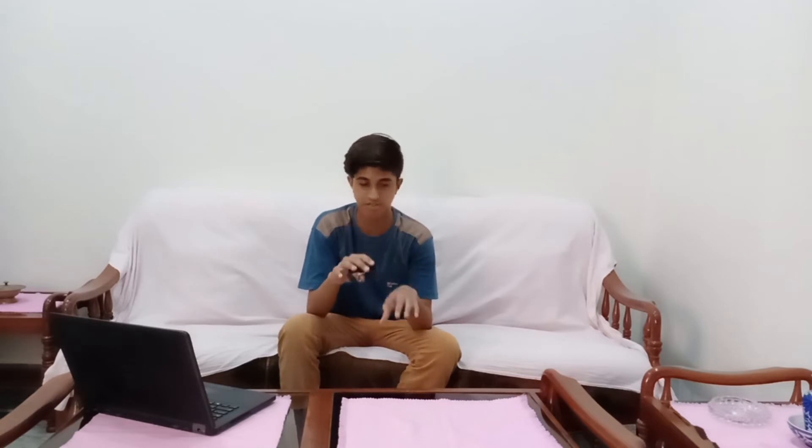Starting the review with the build and design of this watch. The build and design is like any typical lower-budget Chinese fitness tracker. Its design is a copy of Apple's smartwatches — maybe a third, fourth, or fifth copy.